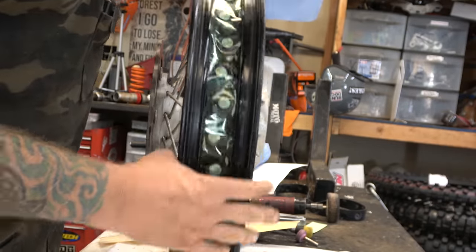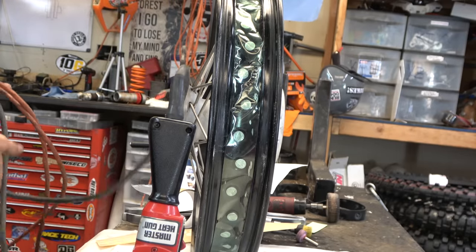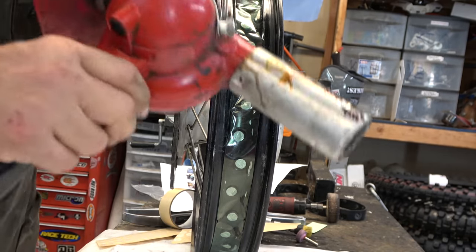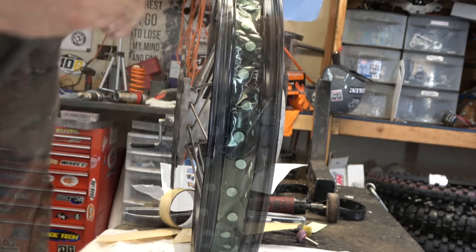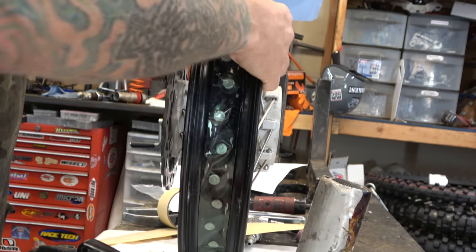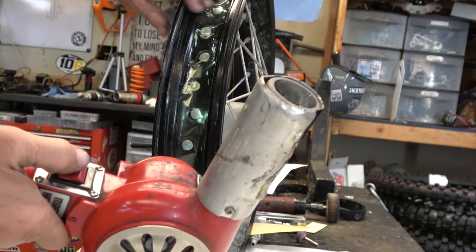One of the keys to this whole thing working really well — from my experience putting graphics on curved stuff — is the heat gun and being patient. We're going to get this nice and hot and go around to make sure it really sticks down in there. The heat gun lets you really stretch that adhesive down in between the spokes and on the sides. Be careful not to overheat it — you can melt everything if you're not careful.